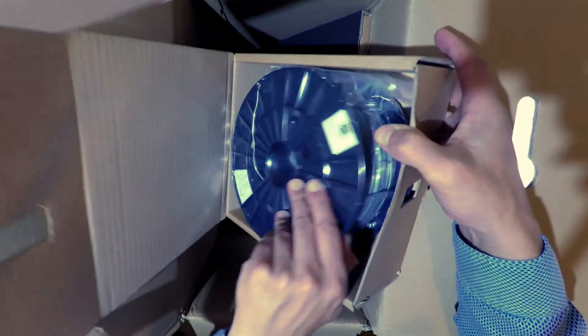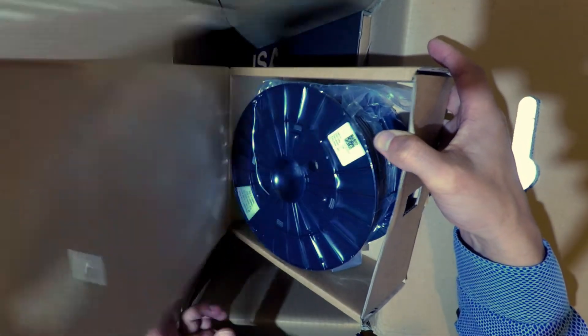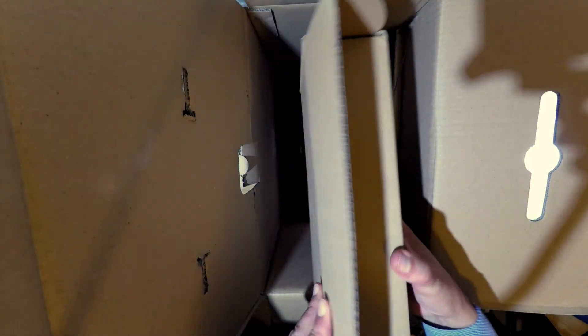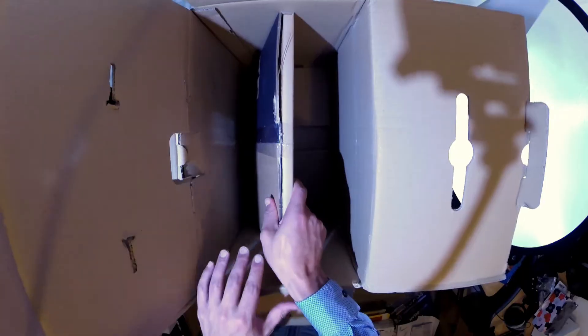Silver filament — this is silver filament. Cool.